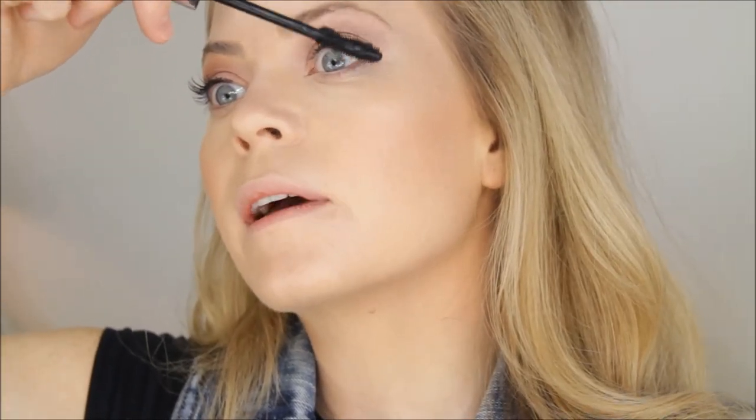For mascara I'm using the BareMinerals Lash Domination. I use this a lot — I should switch it up — but I'm just going to coat my lashes. I still have extensions and they're a little sparse, so I coat my own with regular mascara.